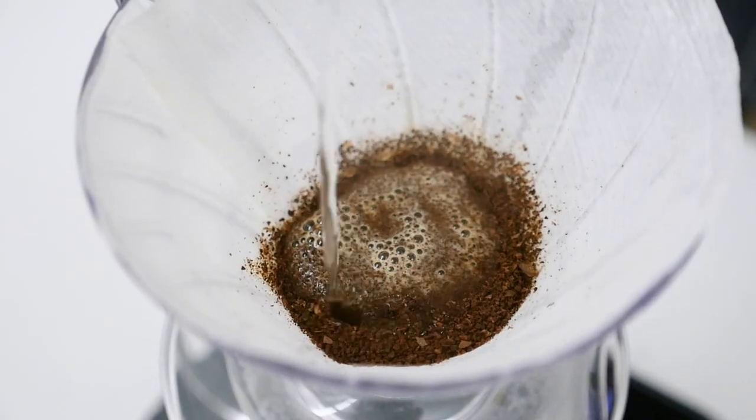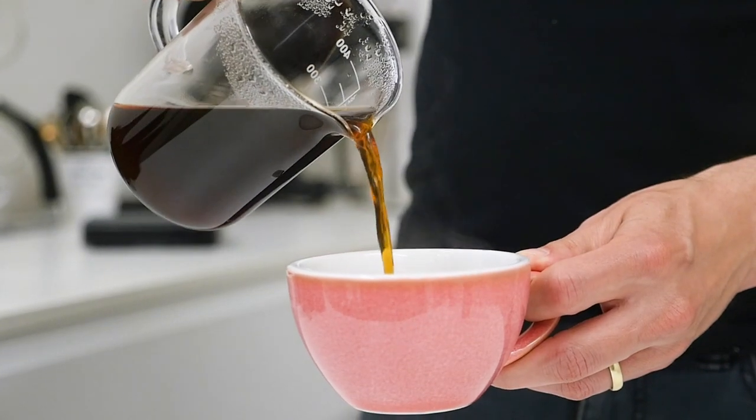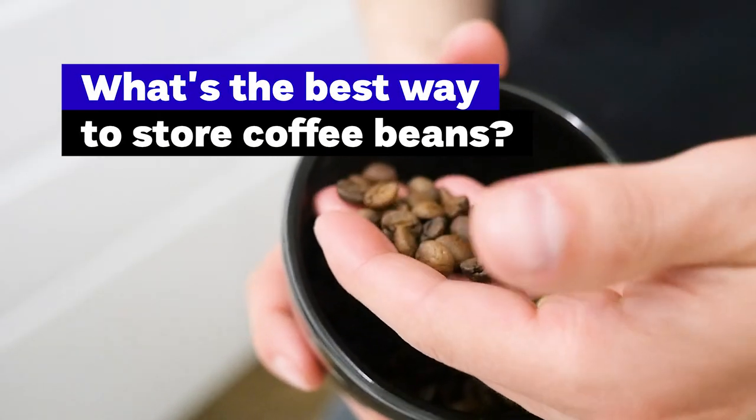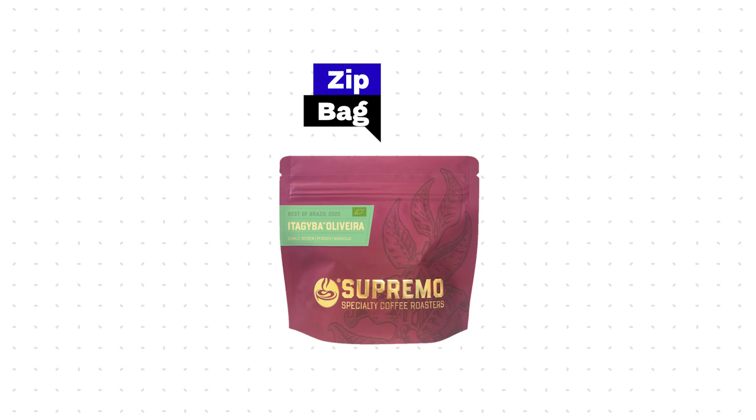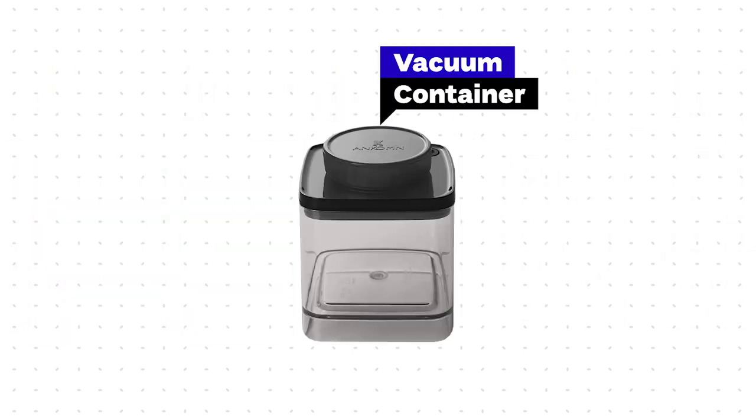If you brew coffee at home, you are definitely thinking about this question a lot. What's the best way to store coffee beans to keep them fresh for longer? Is a zip bag enough, or should I invest and buy a vacuum container?